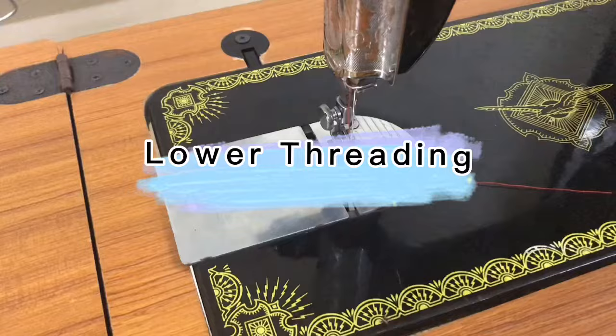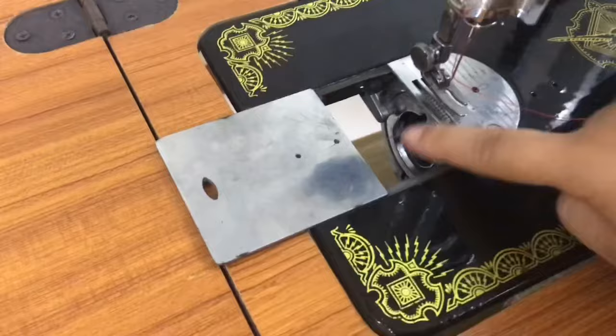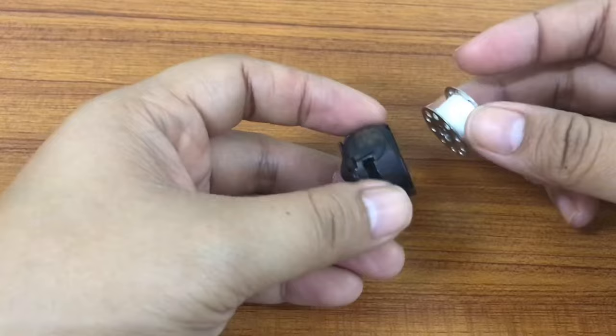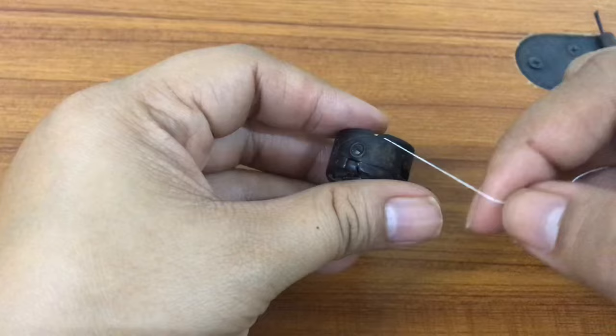Lower threading is located at the bottom of the machine. When you slide the sliding plate, this is the bobbin shuttle where you put the bobbin case and the bobbin for the lower threading. Put the bobbin of thread on the bobbin, grab the tail of the thread, and look for the slit. Slide the thread.